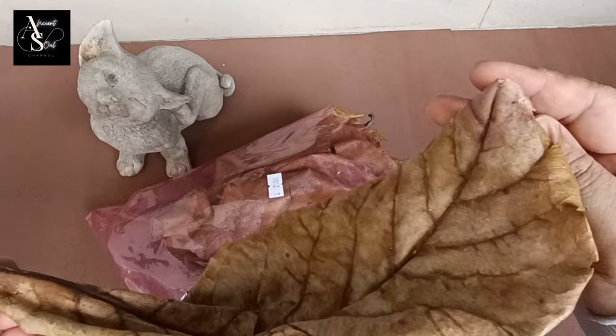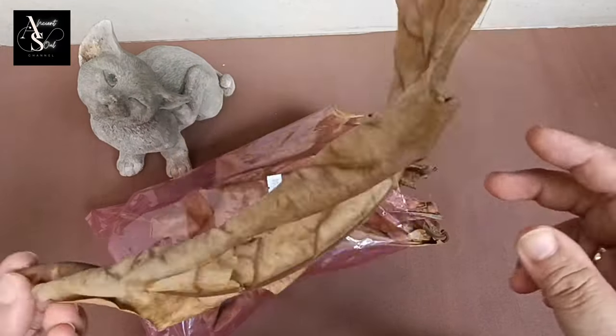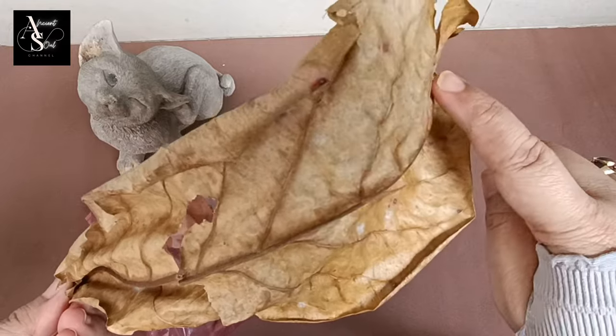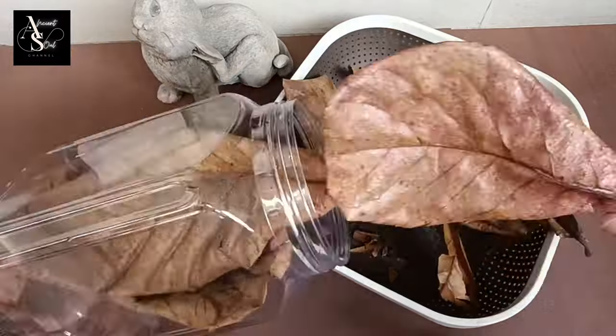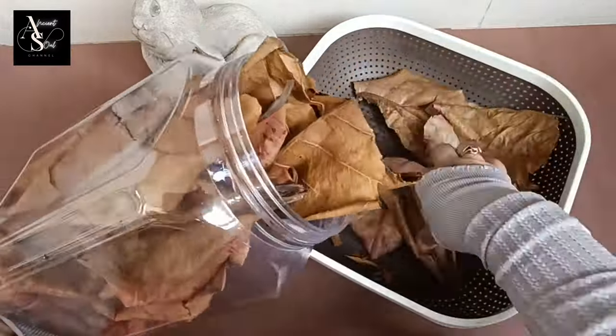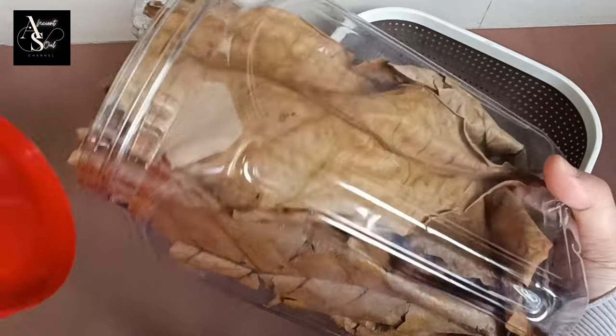In addition, Ketapang leaves can also help prevent fungal infections, skin diseases, and reduce stress on the betta fish. Even for the cultivation process, these leaves can be useful as a place for the fish to store eggs. The acid in the leaves can kill bacteria and parasites so that the eggs are safe from infection.